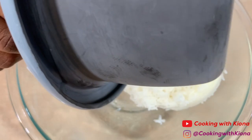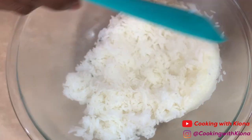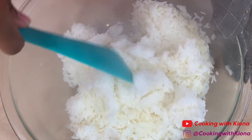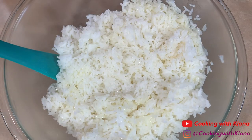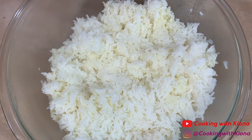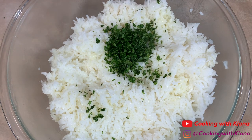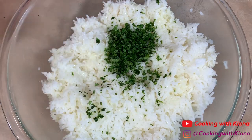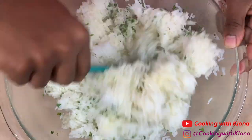Once your rice has finished cooking, place it inside a large bowl. Then add 4 teaspoons of olive oil, 2 tablespoons of cilantro, and 2 tablespoons of lime juice. Fold your ingredients into your rice until well combined.